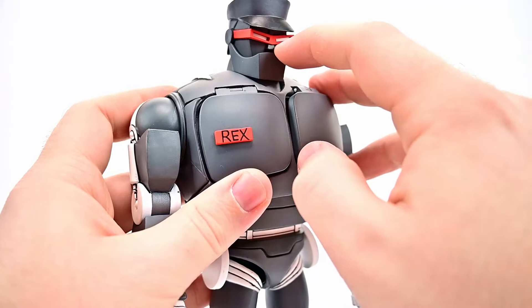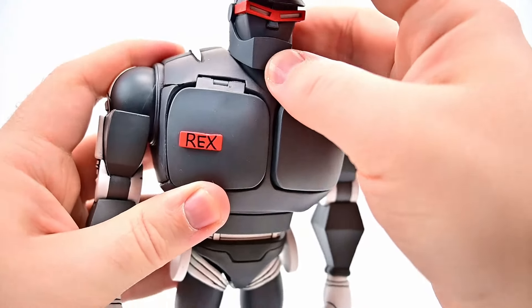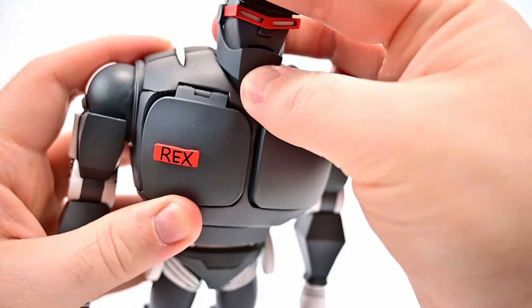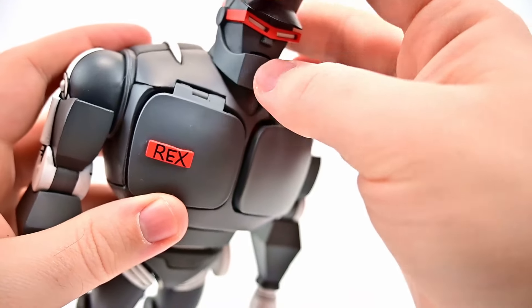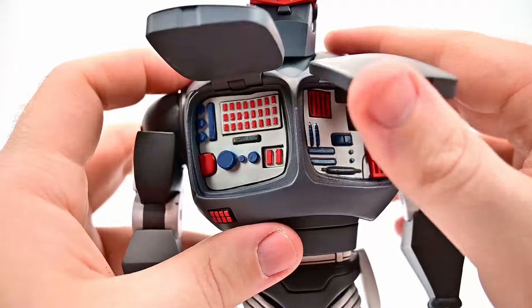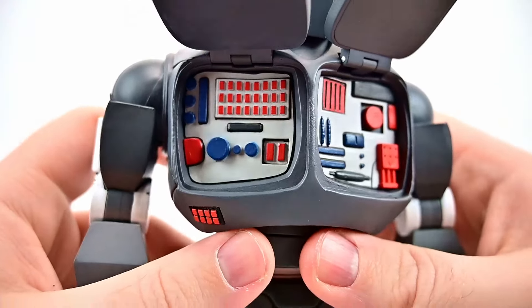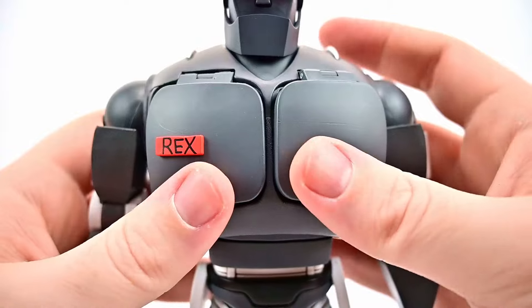His mouth does actually move on this one — you can get the jaw piece to move up and down, and there is a mouth visible under there. On Rex 1 it was pretty much always in one position. We also get the little chest flaps that open up, much like Rex 1, with all the compartments and buttons inside for the programming.